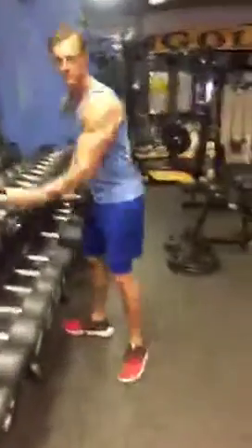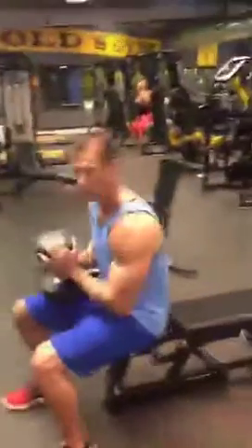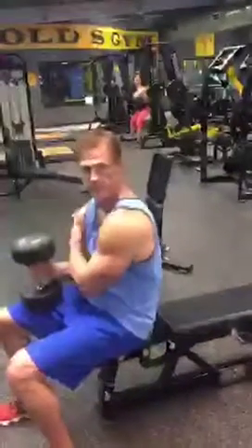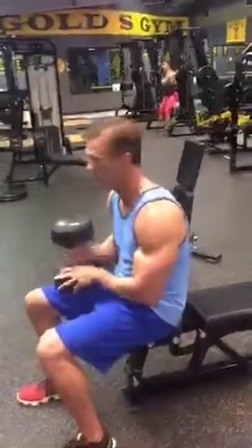These are pullovers. We'll do laying pullovers and then we're gonna do some seated cable pulldowns — same motion, just two different ways of working.